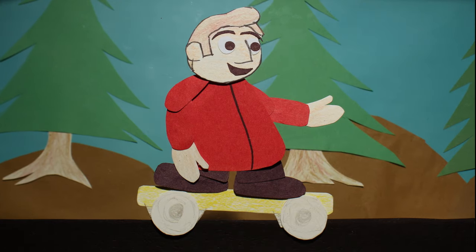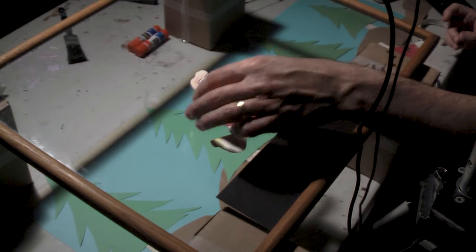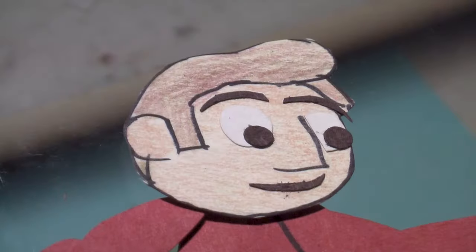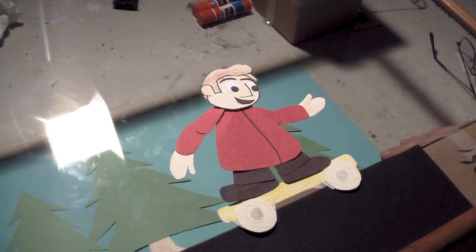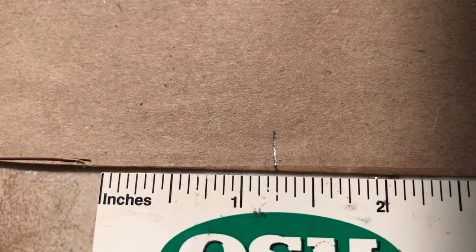Transition from front view to three-quarter and profile in big moves so they don't just suddenly pop from one to the other. For facial features, use repositionable glue, available at office supply stores or online. To make the character move forward, I'm sliding the background along one frame at a time.